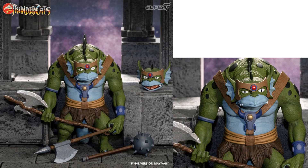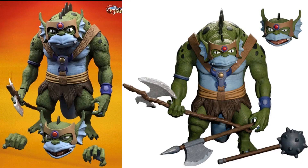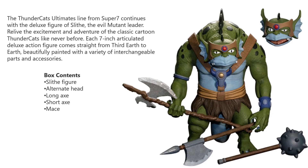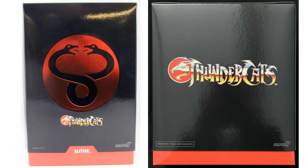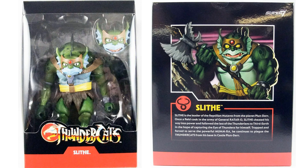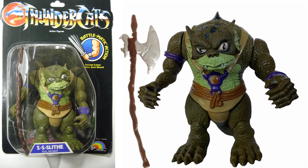Here's the Slithe figure with two different axes, a mace on a stick, and two different head sculpts. Again a close-up from that convention showing that head sculpt off better, showing those accessories he comes with. Here's Slithe right up with all his accessories. Front and back of the mailer box, front and back of the slip cover, and front and back of the package itself — there's your little write-up on Slithe. This Slithe box was huge — look how deep it is. And here's your LJN Slithe figure, evil mutant, comes with just an axe.